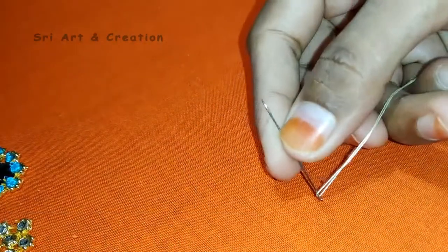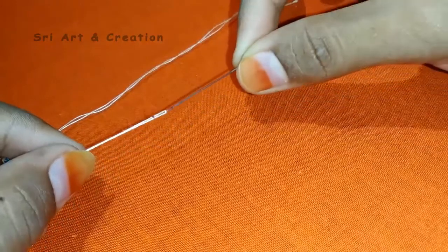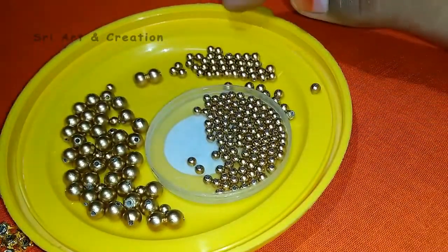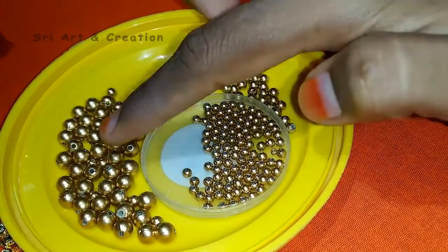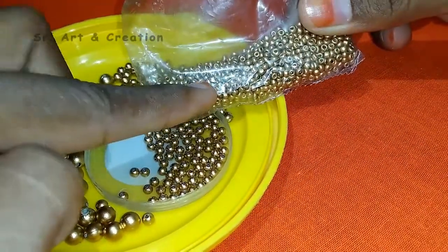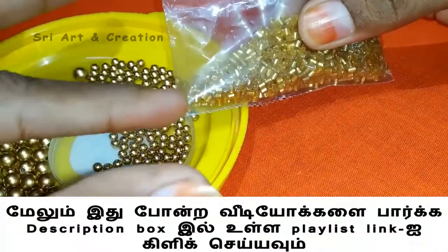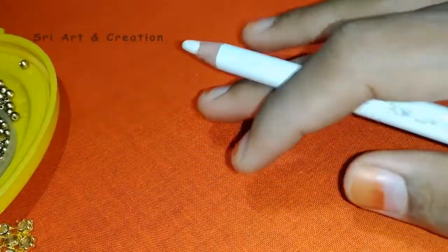We will hook these beads. We have 3 types of beads. This is number 3 size beads, this is number 2, and this is number 1 beads. We also have gold round beads, sugar beads, and cut beads.